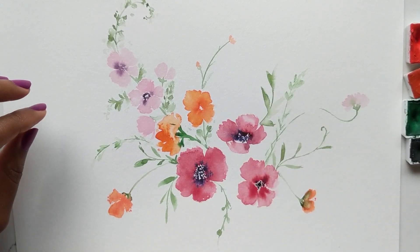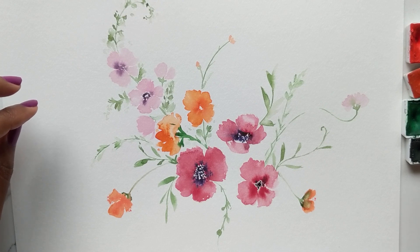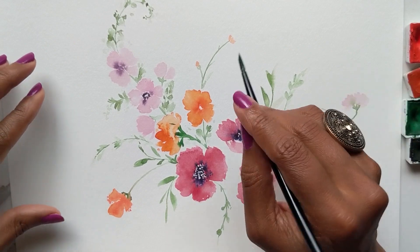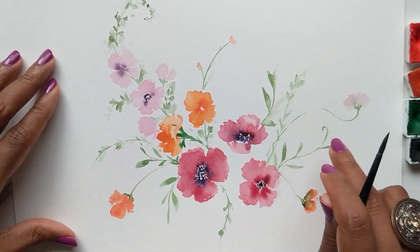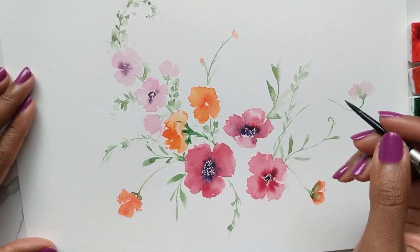If you want to add different variations of green, I suggest adding some brown — mixing some brown into your green — to get some nicer, warmer greens. We'll do a couple of those as well because I really love how they kind of bend and go in different directions and shapes.